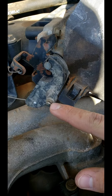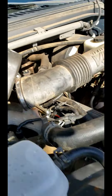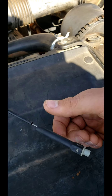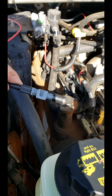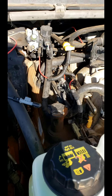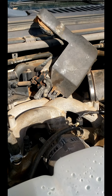Sometimes this is a ball stud, but this is a 2001 model on the V10 — it just picks up and lifts off. That's the part I broke because I was trying to pry it off thinking it was a ball stud and it's not. So when you go to disconnect your cruise control cable, check and make sure — if it's a rivet type it just lifts right off and snaps right back on.